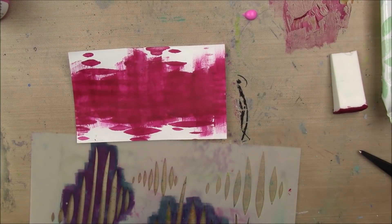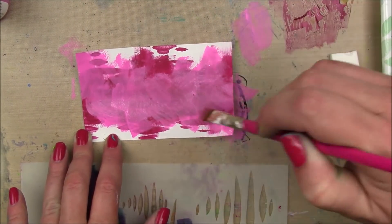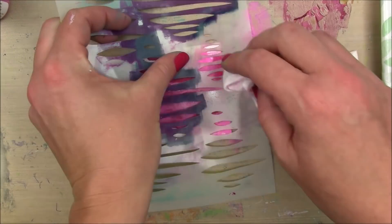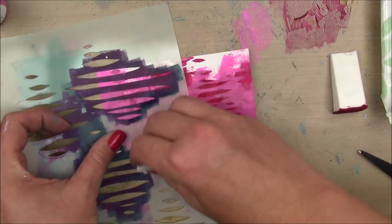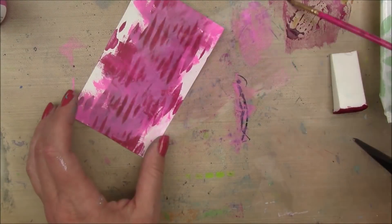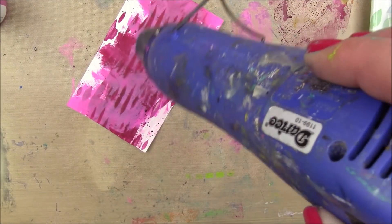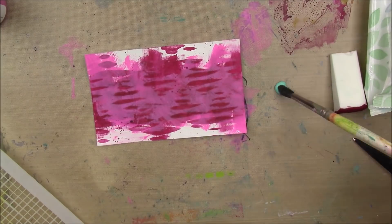And once that's dry, I'm gonna take some of my magenta, also by Dina Wakely, and just slap that all over the background. And while it's still wet, I'm gonna take that same stencil I used in the background and a wet baby wipe and remove that paint. I like to use stencils over and over in this way — by removing paint, adding paint, and using modeling paste. For me, it's one of those tricks I like to use to keep things from getting away from me, which can happen when you start adding a lot of different elements. I added a little bit of splatters with what was left of the fuchsia all over my card, just real light splatters.